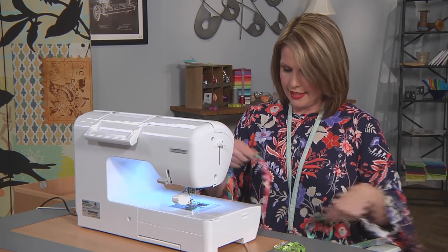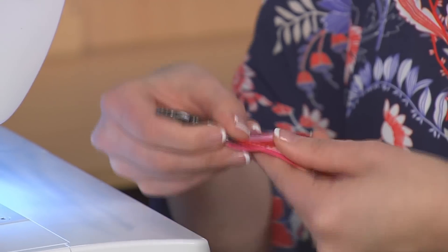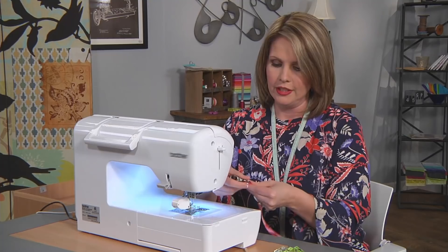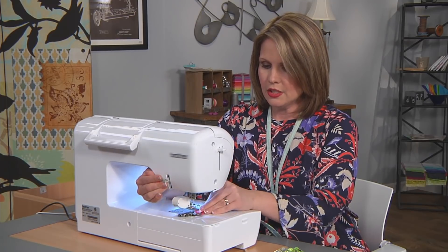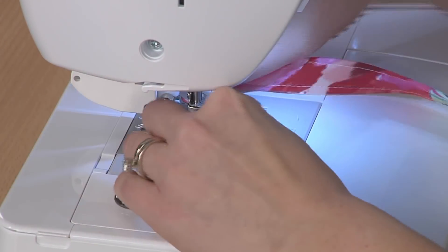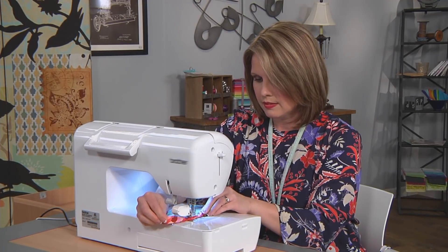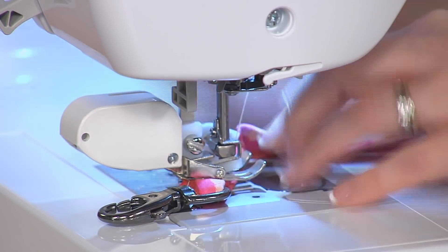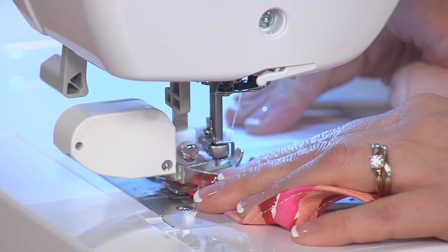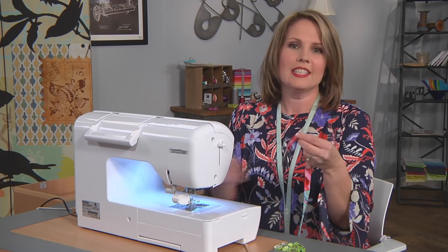I would trim the threads there. Now on the other end you want to add your little clip — these clips are fun to sew. Just add it on. I'm going to fold it over a nice generous amount so that the bulky part right here doesn't get in the way of my sewing machine foot. We're going to sew this on with a little square the same way, folding it over a little bit. And the cute little dog leash is done.